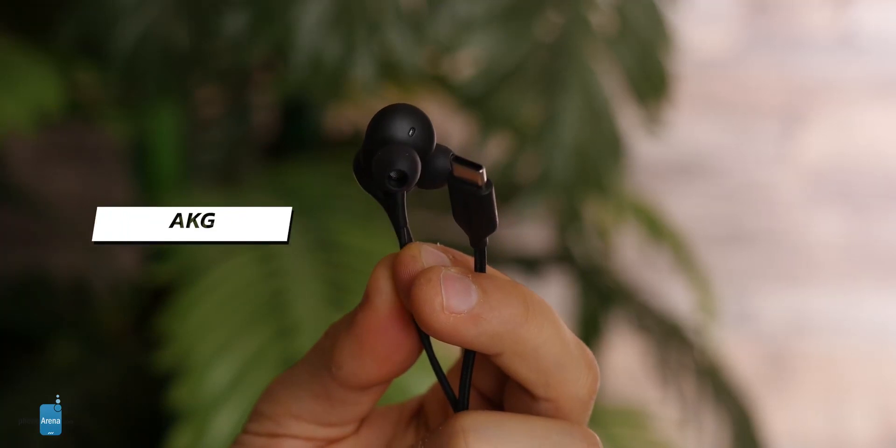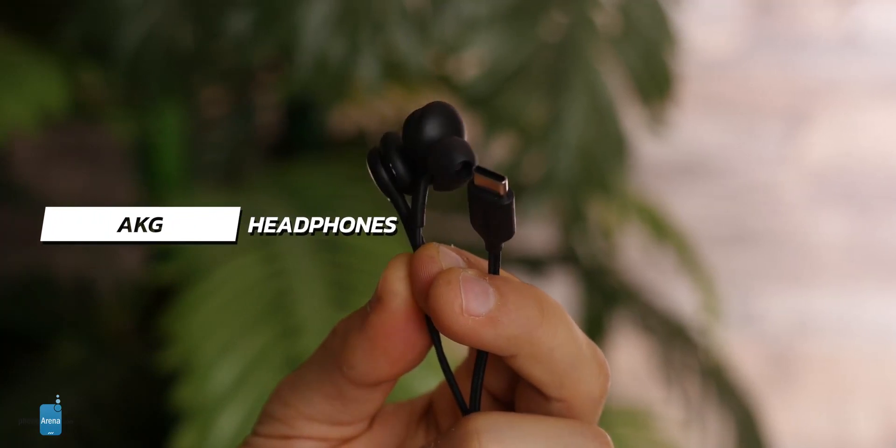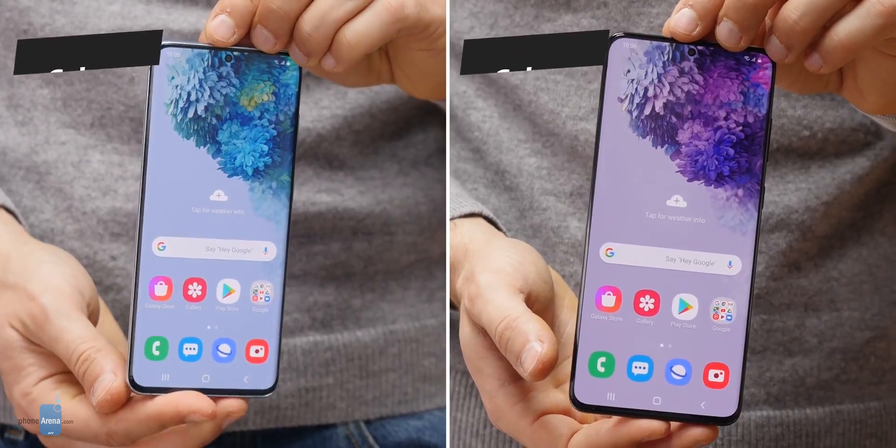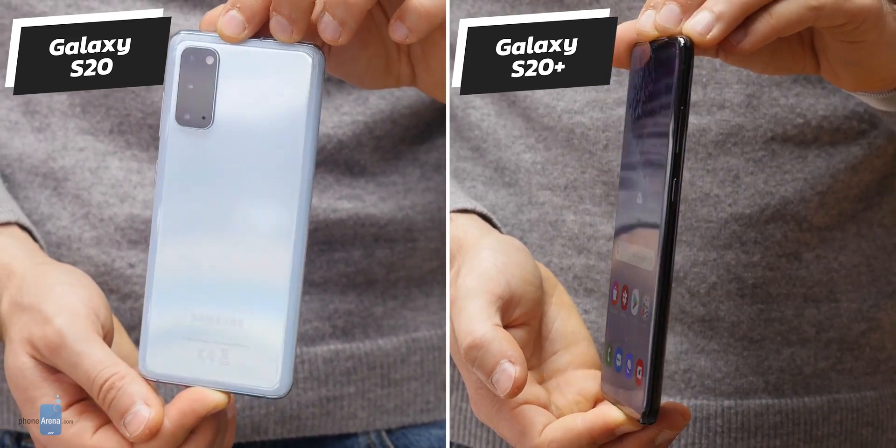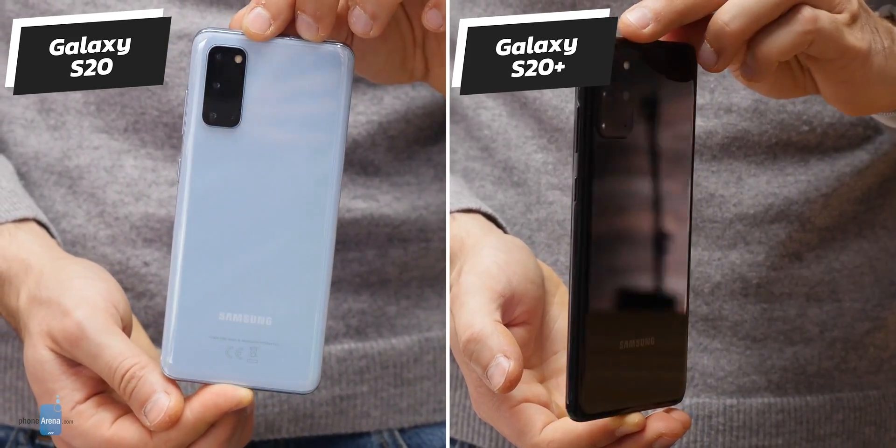You already know that the 3.5mm headphone jack is gone and there is no adapter in the box — instead you get a pair of USB-C headphones. Also, there is no longer a physical Bixby key, and we're glad it's gone. It made no sense on the S10 series last year where one would often press it accidentally instead of the power key.